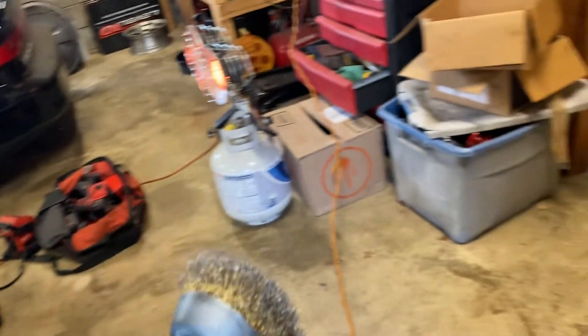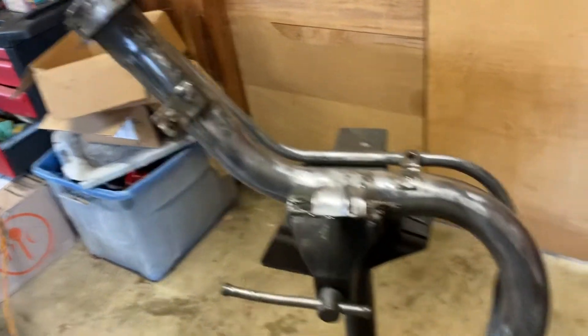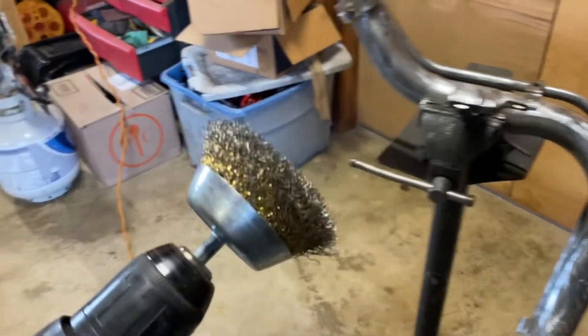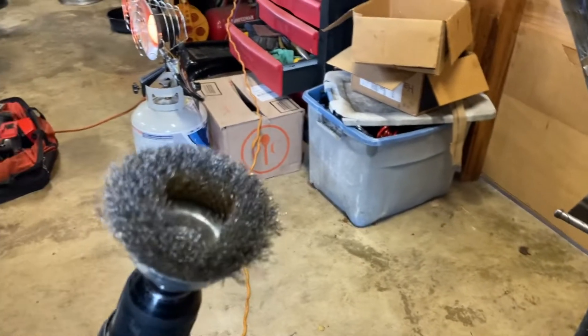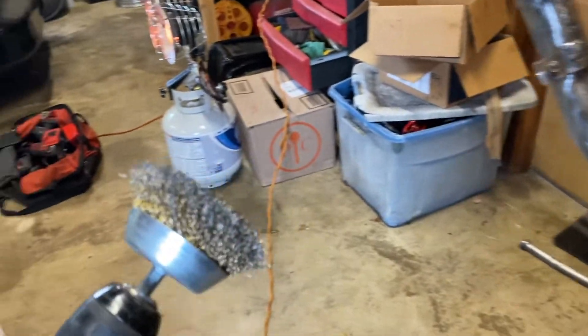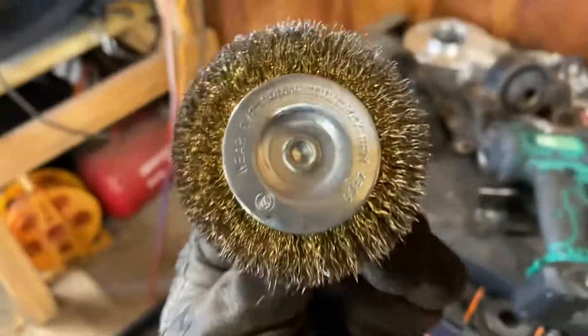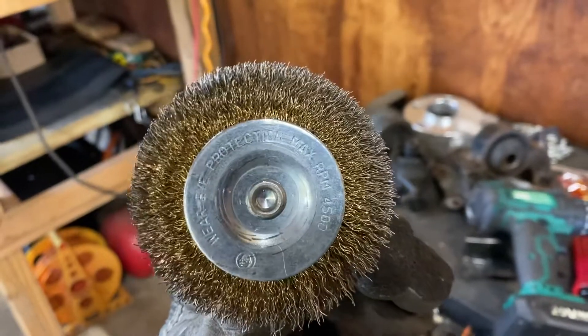Home Depot carries these — you can buy them in a set. It'll come with this particular one, and also the flat ones as well.